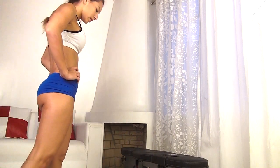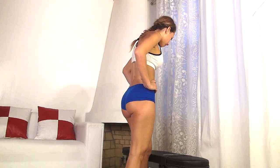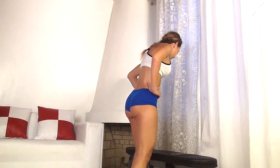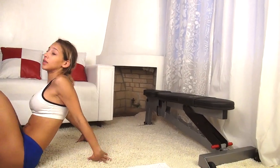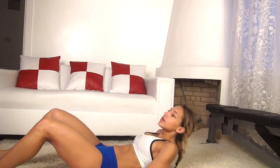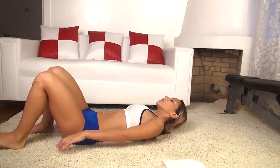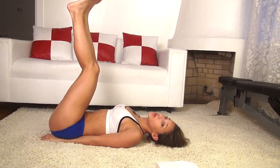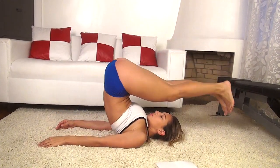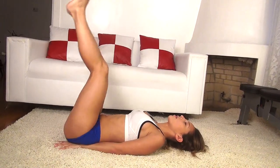Catch your breath, rest a bit. Now we're going to get back down, we're going to be doing hip raises. These are going to be going all the way over our heads, so we're going to keep your hands onto your hips. You're going to squeeze your abs, raise your hips, touch behind your head, come back down.